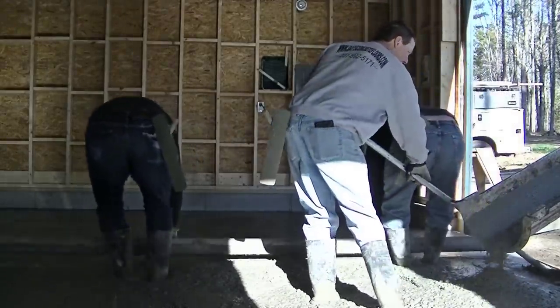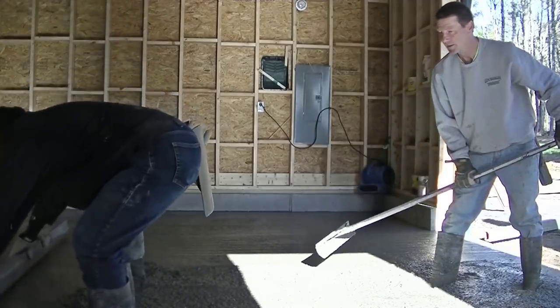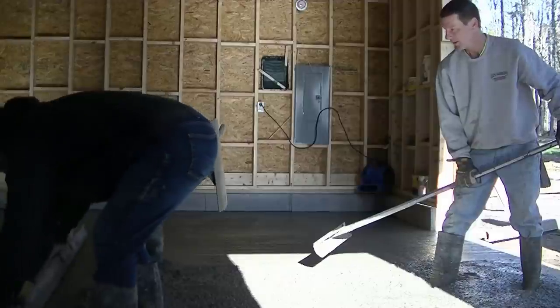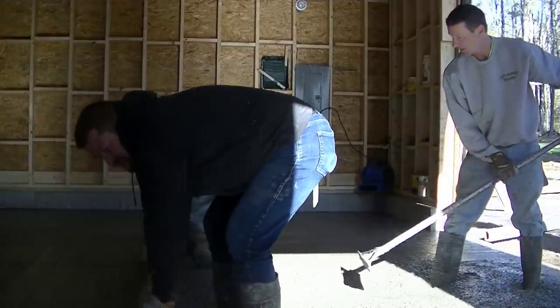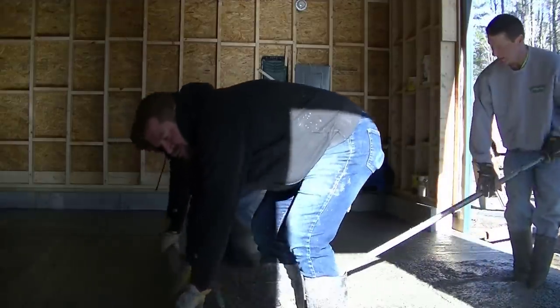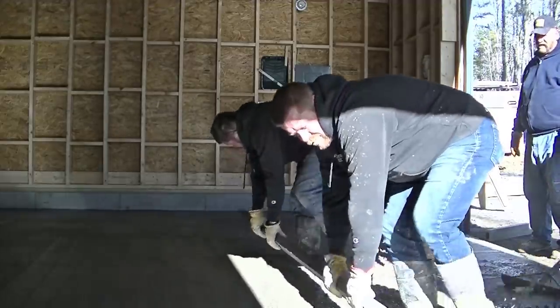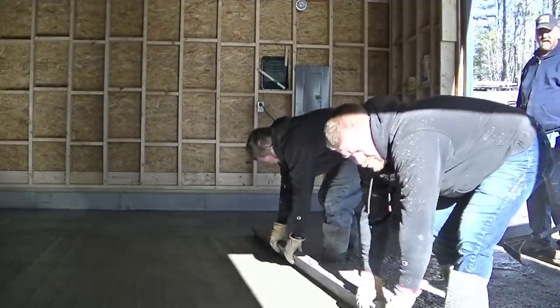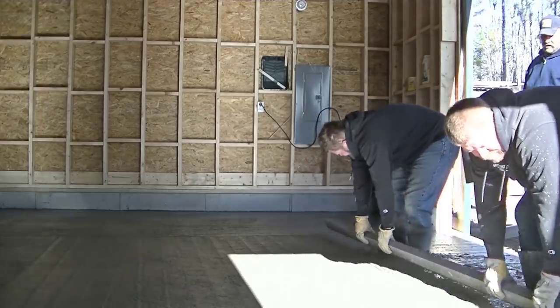If you want to learn how to do concrete like we do — pour and finish, stamping, epoxy floors, repairing concrete — my private membership, the Concrete Underground, has a link down in the description below. You can check that out — it's where I train you to do concrete just like we do. You might even learn how to screed like that in there. It just takes a lot of practice.